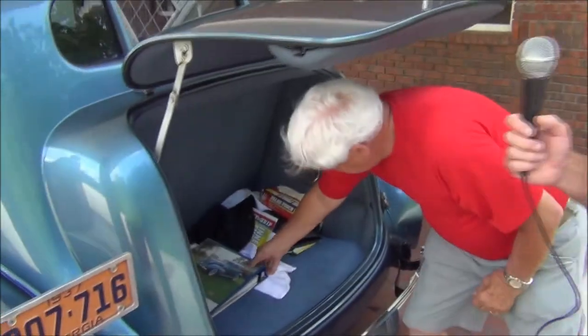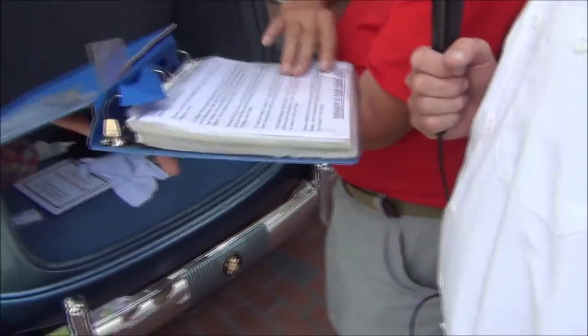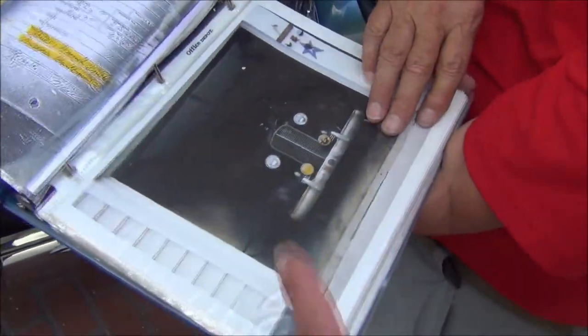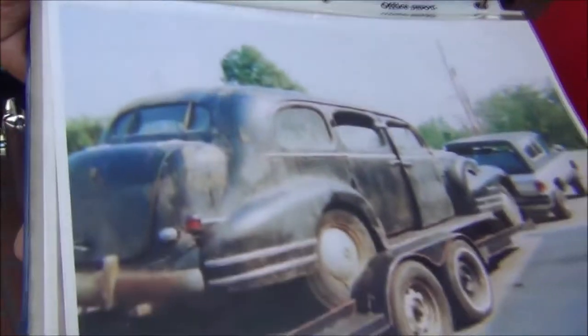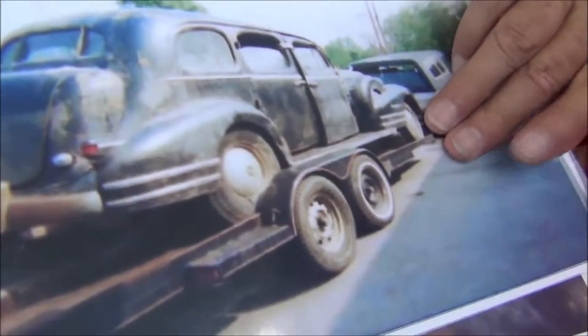You just wouldn't believe what this car looked like when he started. This car came a long ways — it was not a cream puff when you got it. Far from it. 2,930 labor hours on this thing. It's always good to keep your documentation. This thing was eaten up with rust. Where'd you find this car? In Waterloo, Iowa. There was a lot of surface rust, and what was bad was all the wood in the doors — the wood was deteriorated.